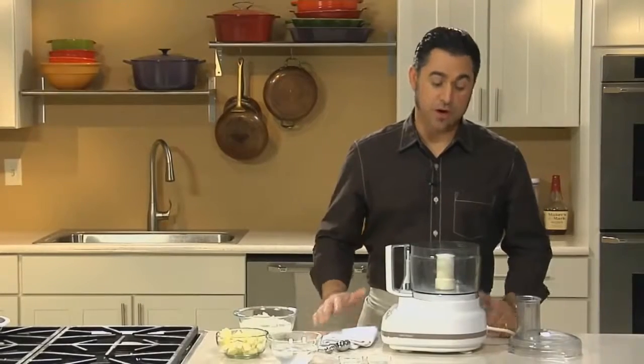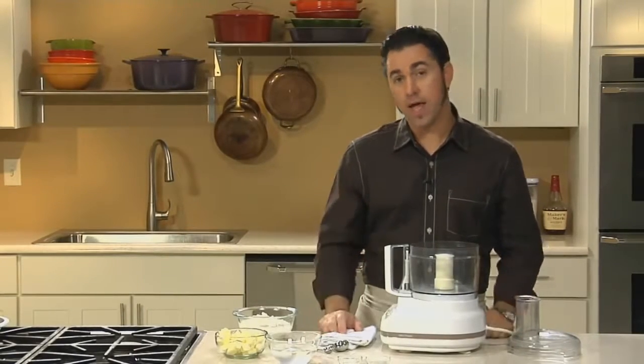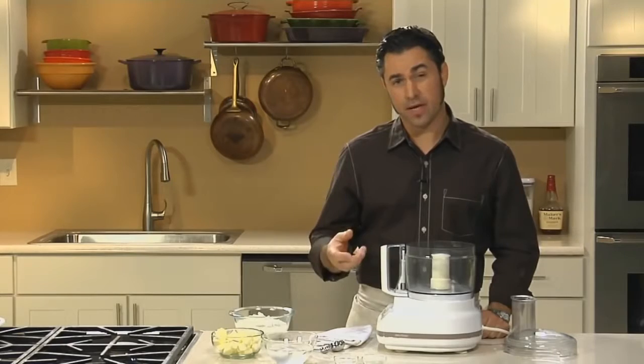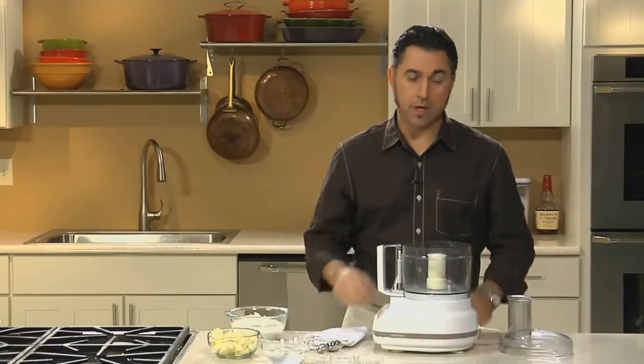So we start out by making our crust. Now most southern cooks will use a blend of shortening and butter, including my grandmother and my great-aunt Patty. I prefer to use an all-butter crust for its flavor, its texture, and a wonderful sort of tender crumble that it'll provide.